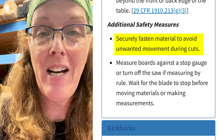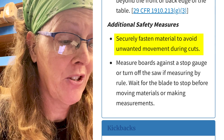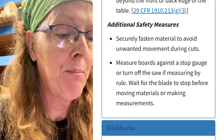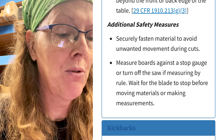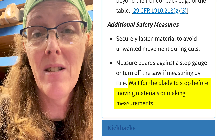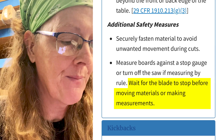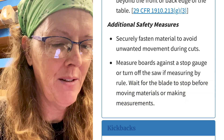Additional safety measures: securely fasten material to avoid unwanted movement and cuts — hold-down clamps are a good idea. Measure boards against a stop gauge or turn the saw off if measuring by rule. Wait for the blade to stop before moving materials. When you're setting up, don't have the machine running while making adjustments. Those are all common sense safety things.